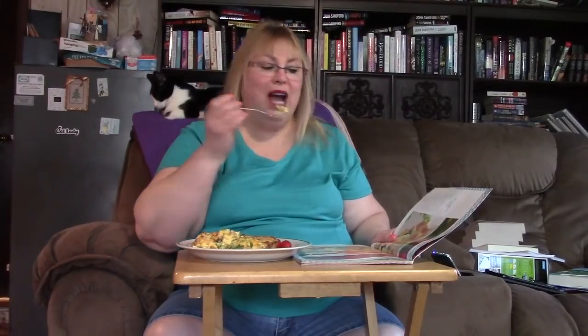It has a pound of sausage — ground sausage, breakfast sausage — a pound of bacon, a dozen eggs, some milk, some cheddar cheese, sweet onion (which I don't put in mine, you know I don't like onions), a bell pepper, some hot sauce, and some salt and pepper.